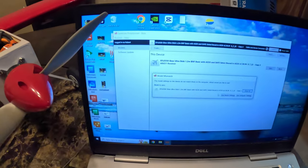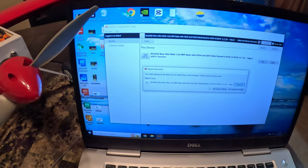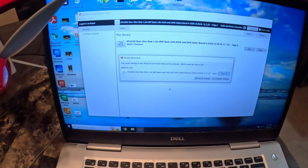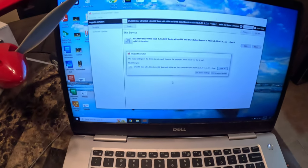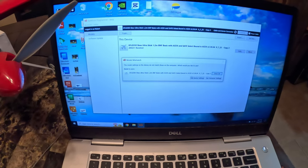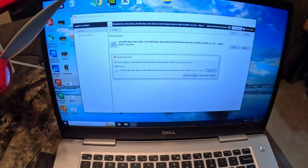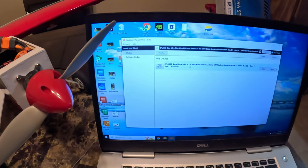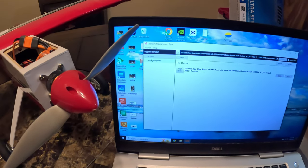It's going to say 'The model settings on this device do not match the one on the computer.' This is what you'll normally get when you're plugging in a new receiver. The best thing to do is just click on where it says 'New Device Settings.'